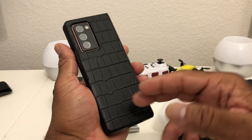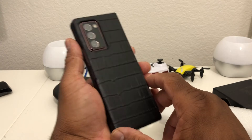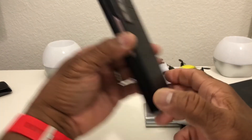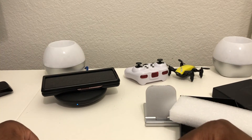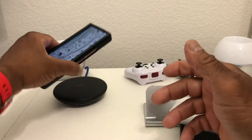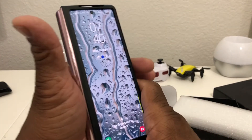This case comes in three colors: black, brown, and blue. It's also supposed to support wireless charging, so we have our Samsung wireless charger here. We lay it down and — as you can see — the blue LED light comes on. We can easily slap it down on the charger, or we can plug in our charging cord. This is definitely a good look.